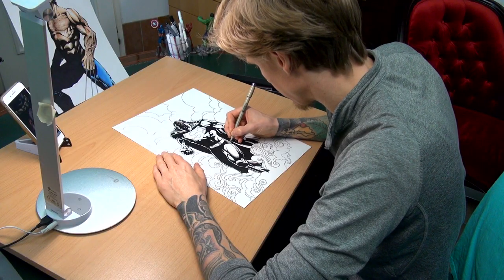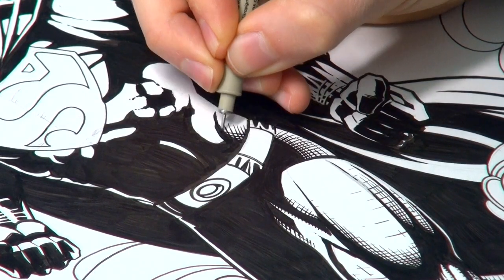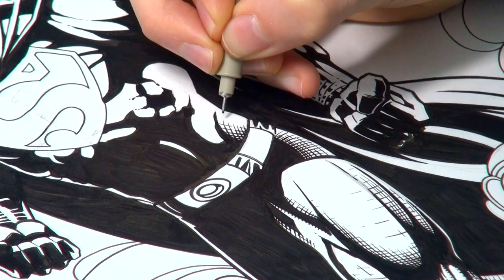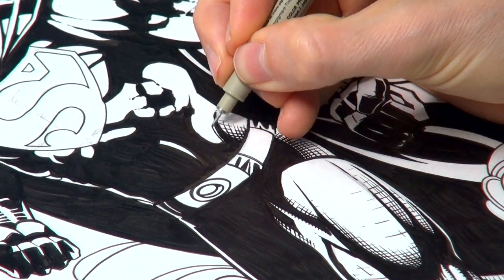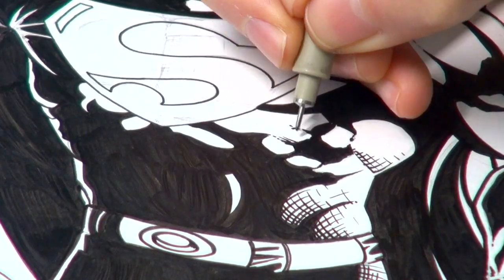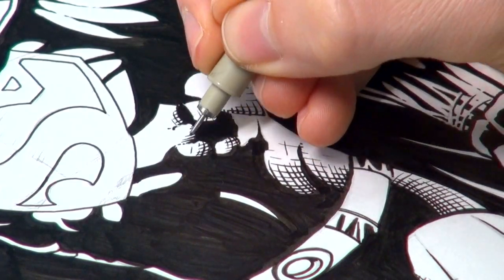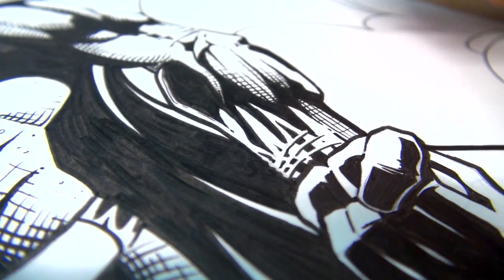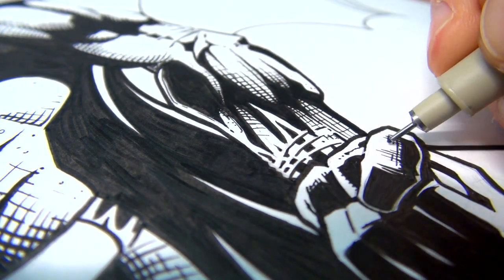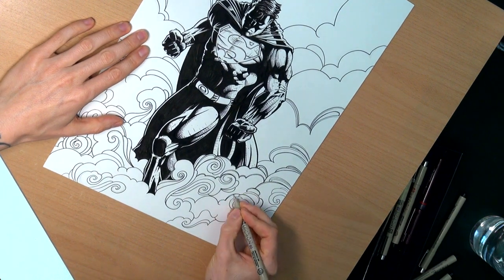Don't forget to take a look at your drawing from afar every now and then, because then you can spot mistakes and also get a good overview of your drawing. If you cannot find my inking tutorial, just take a look at the playlists — there is a tutorial playlist and you will find it right there. There are many ways to do your hatching and crosshatching; you just have to try out all the different styles and find the one that fits best for you.